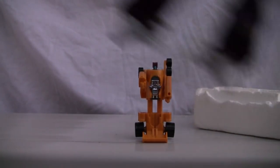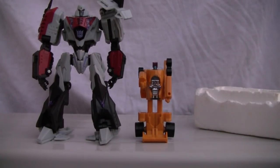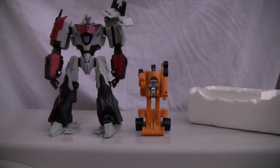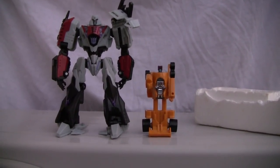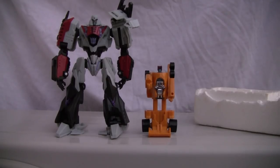Articulation is just on his arms and head, maybe a little ankle articulation or something like that. Size comparison — there he is with deluxe class Megatron. He is not scout class but legends class size. Not a bad looking toy.